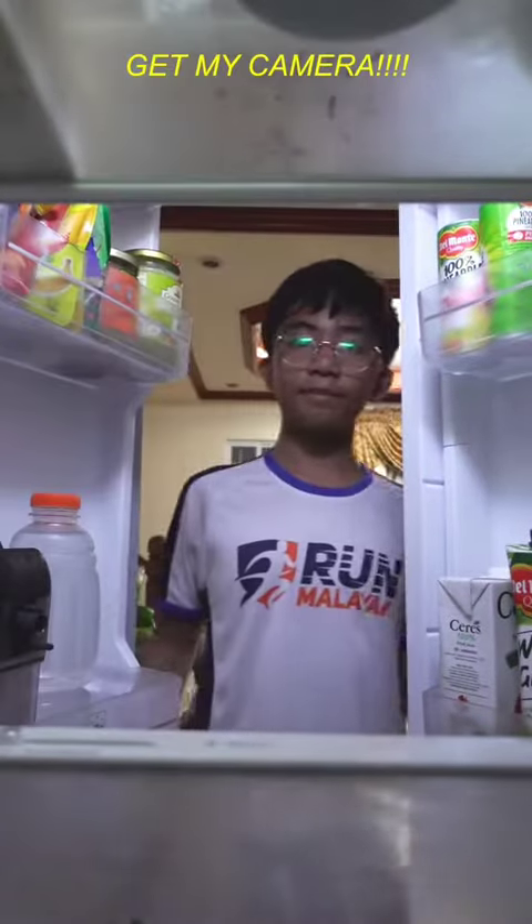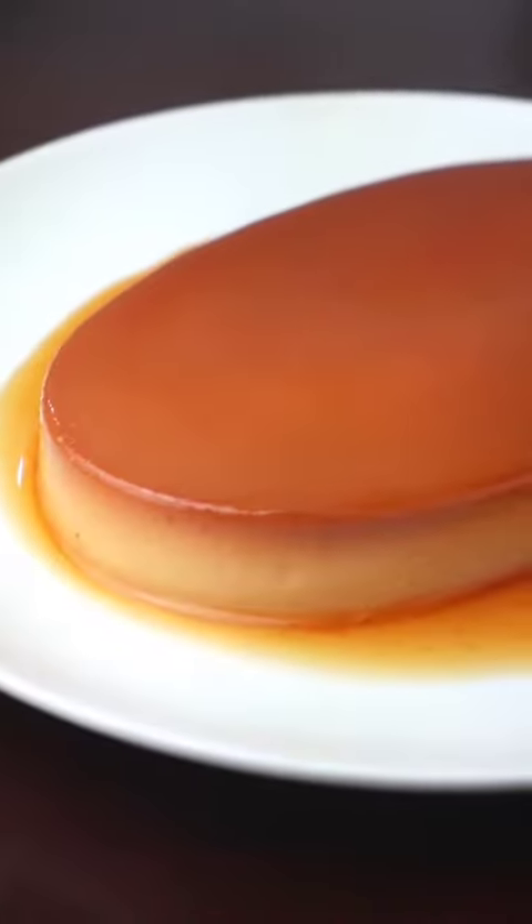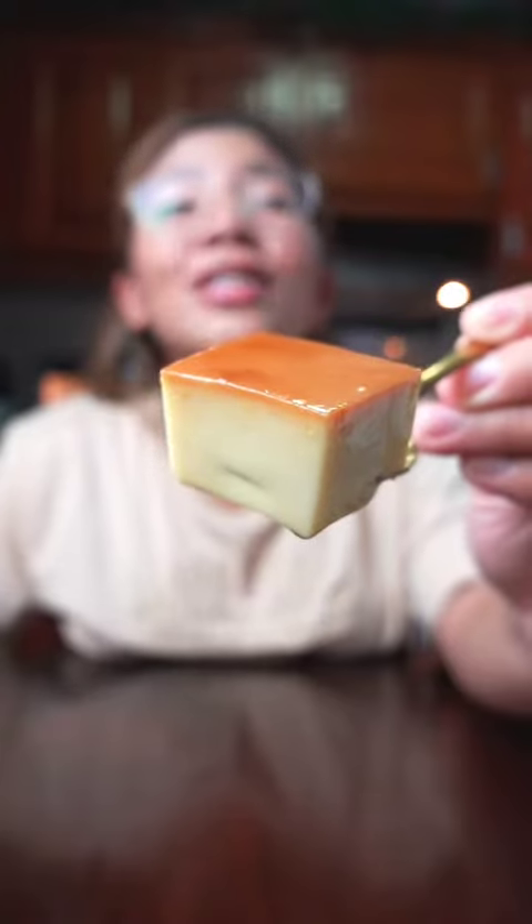Let them cool down to room temperature before putting in the fridge for at least two hours. To serve, simply remove the foil and invert onto a plate. Now you're ready to enjoy. It's so perfect — the right amount of caramel and a silky smooth flan.